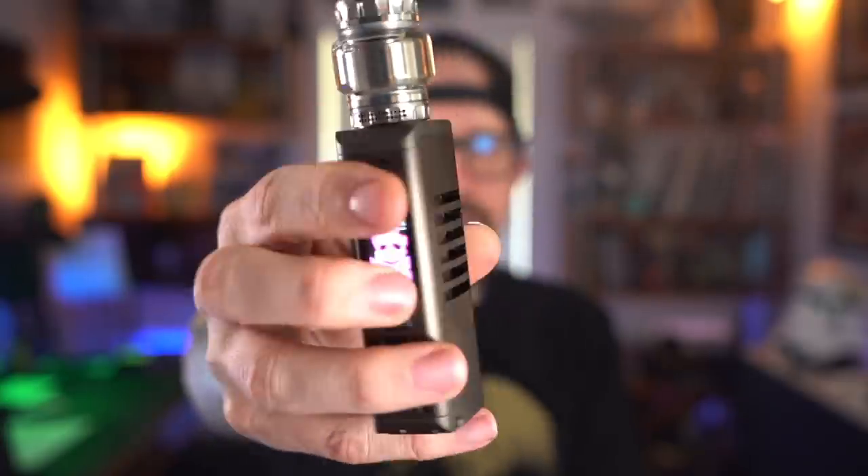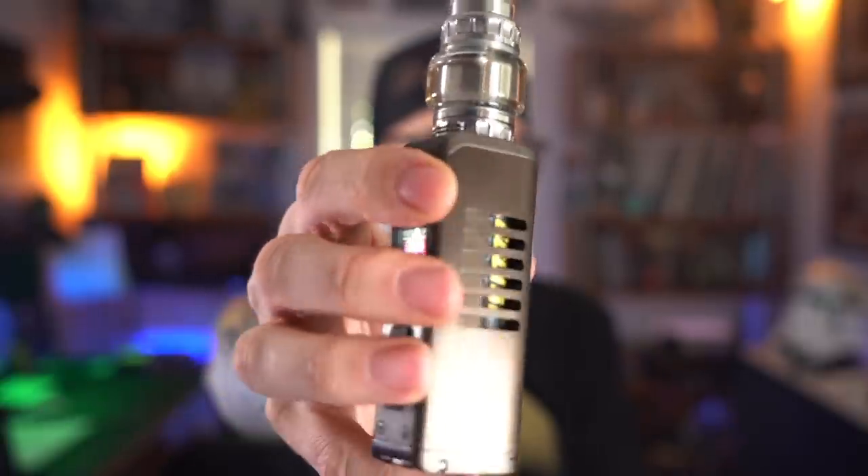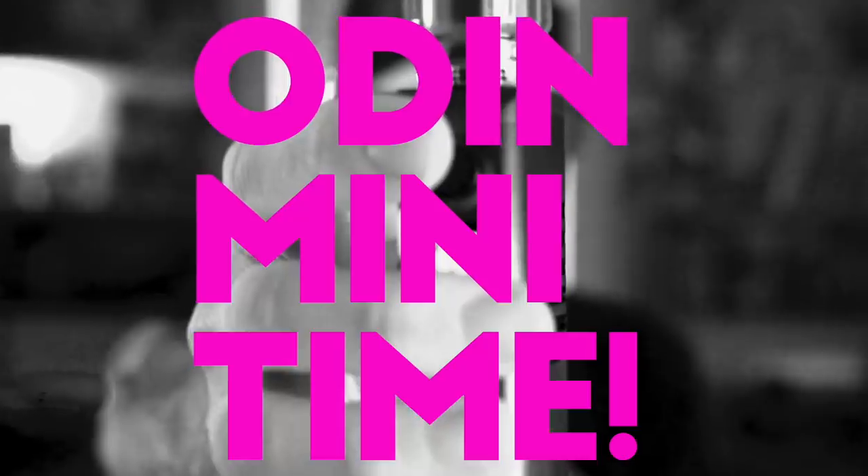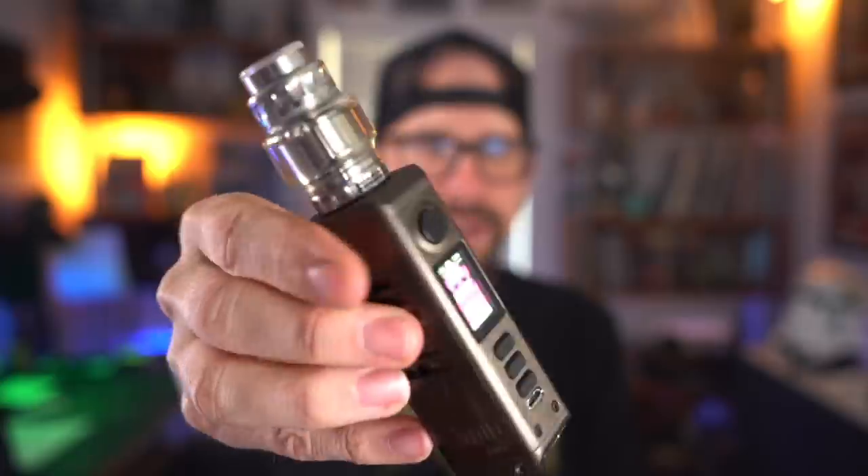Well now what we have is the Odin mini, and as the name suggests it's a mini version of the full-size Odin. In order to get to know this device just a little bit better, what we're gonna do is go up close as we often do — quick short up-close time.